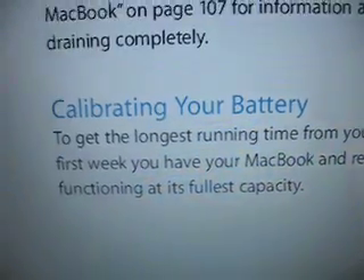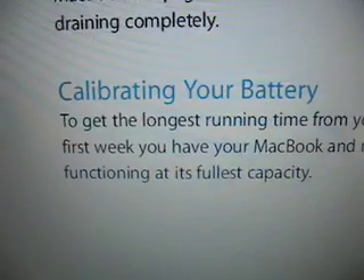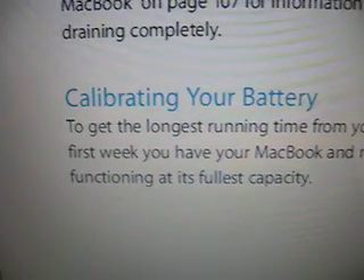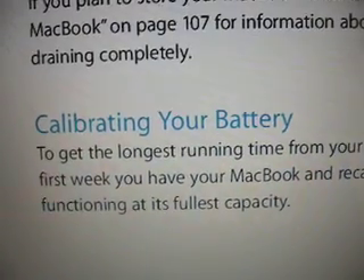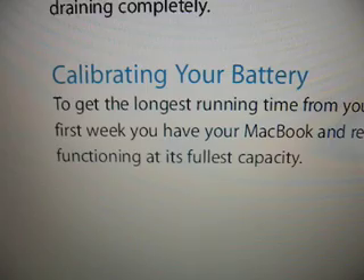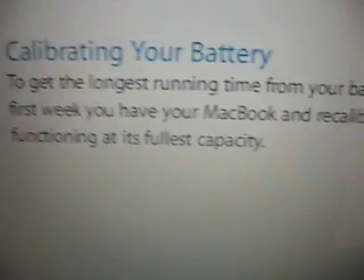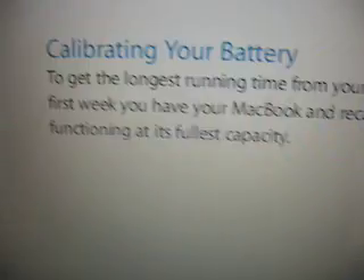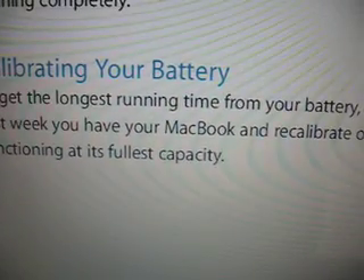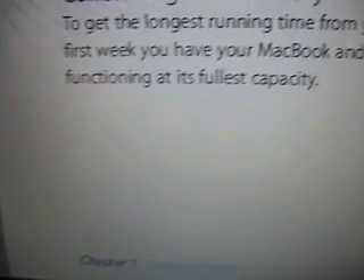Alright everyone, so for today's OS X hint, we're going to be talking about calibrating your battery. It's an important thing to do. Calibrating your battery gets you the longest running time. Calibrate it sometime during the first week you have your MacBook, and recalibrate occasionally to keep your battery functioning at the fullest capacity.